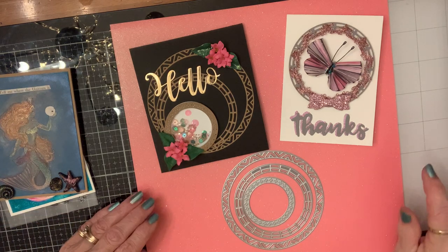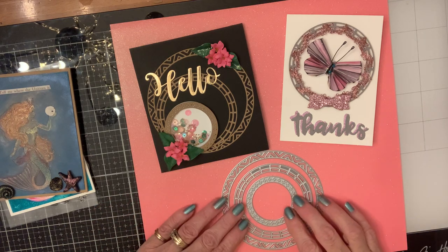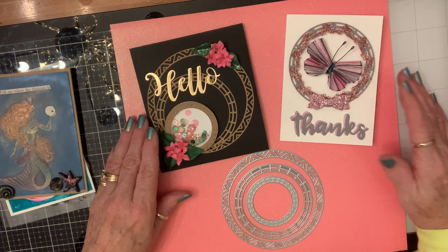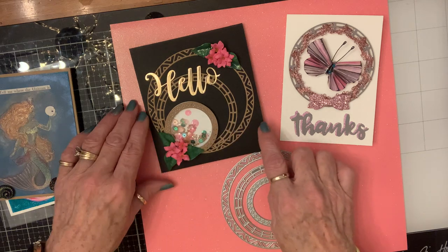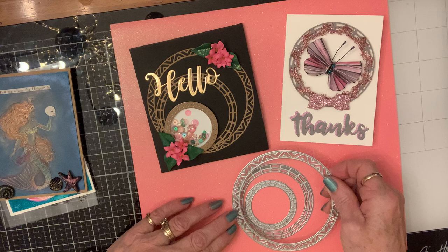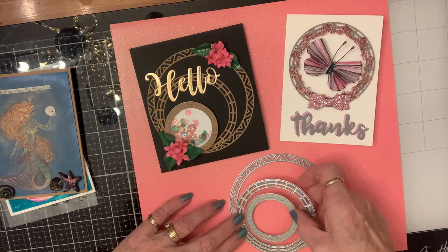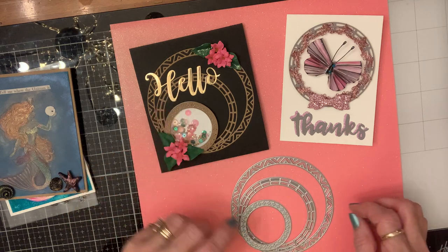Hello crafty friends! I'm coming on today with a project share from In Love Art Shop. This is the die set that I used to make these two cards. In this one I used all three pieces, and instead of having them lined up inside of each other, I layered them like this.